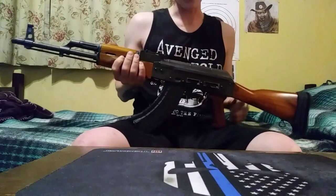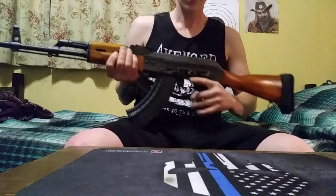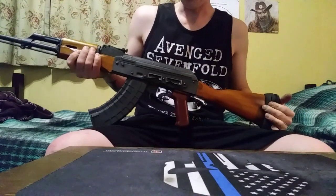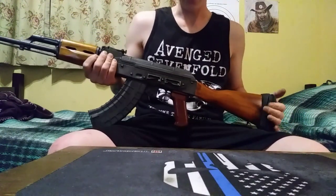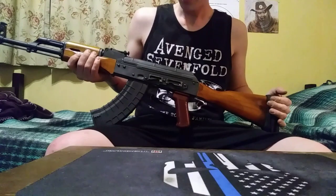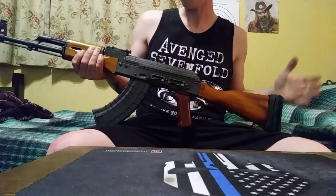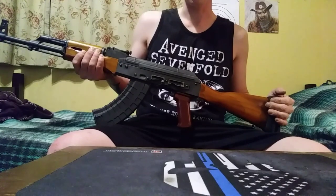I wanted to do an update today on my Riley Defense RAK-47 Classic that I got. I took it shooting the first time a couple of weeks ago on a Sunday, and I've taken it one more time shooting since then. So far, we've put 340 rounds through it.